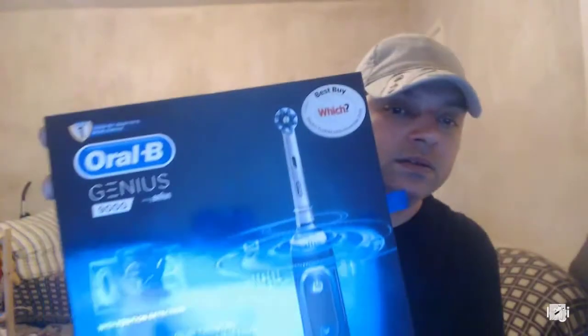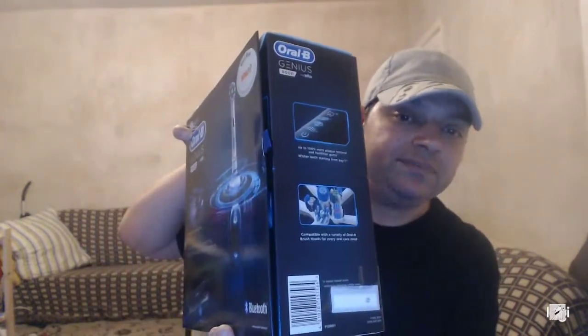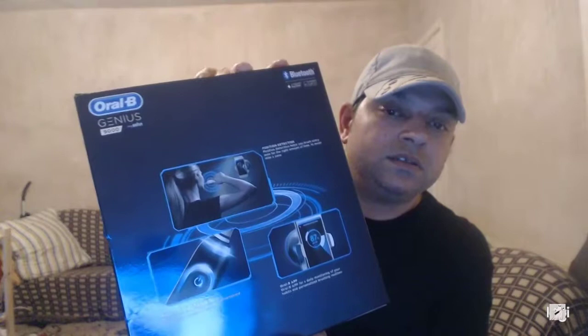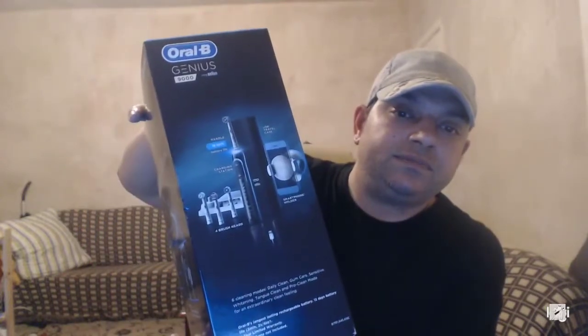There it is — first look. We're onto the Oral-B Genius 9000. There's some information on the box about connecting your phone and things like that — it's got Bluetooth. Let's lay it down and open it.